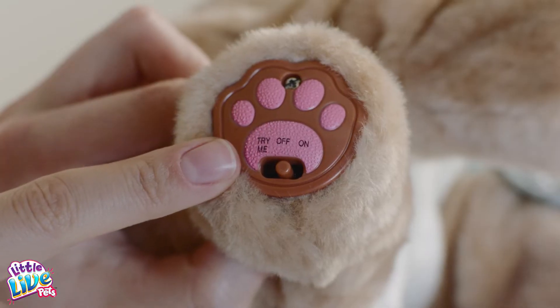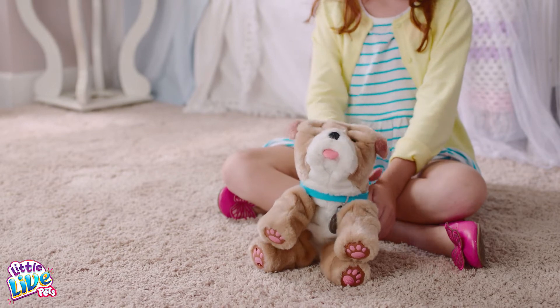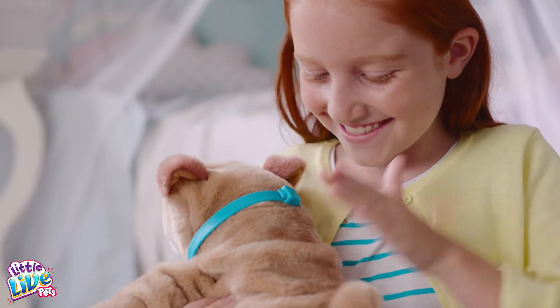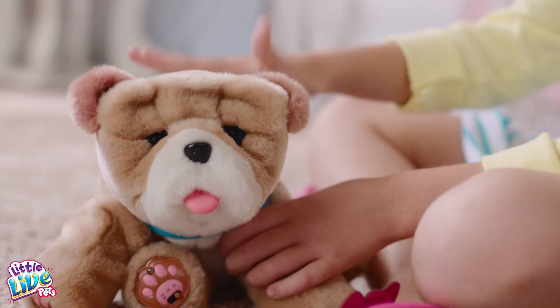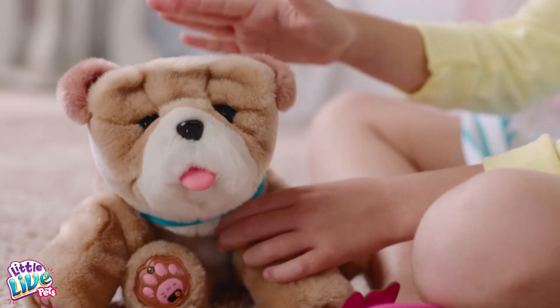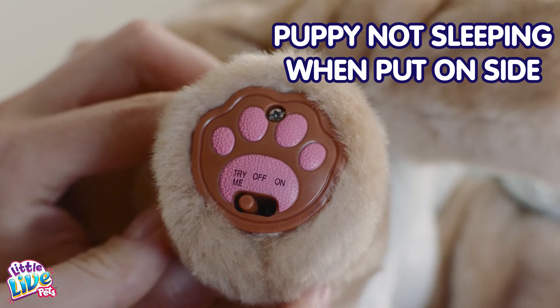Make sure the switch is not in the try me position. Make sure you are stroking the head or back area directly. Make sure you are not accidentally holding the puppy's head or back.